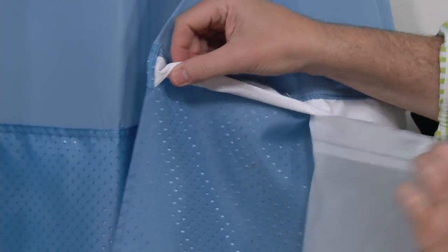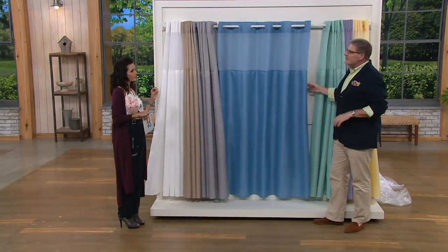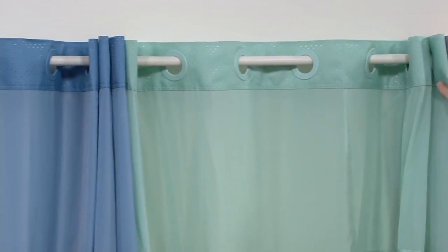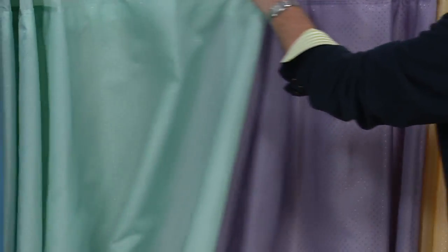Beautiful colors. Remember, this is three-in-one — the hooks are included, you're getting the liner, and you're getting the shower curtain. 400 now spoken for. We are saying goodbye to this particular version. I love it for the fact that it's very simple yet elegant. The colors are friendly no matter what your décor. You can pay for it over time — $3.74 over the next five months with your major credit card or QCard, no extra charge for using EasyPay.